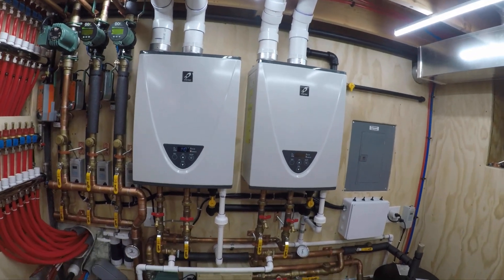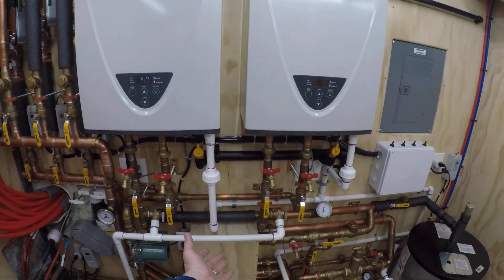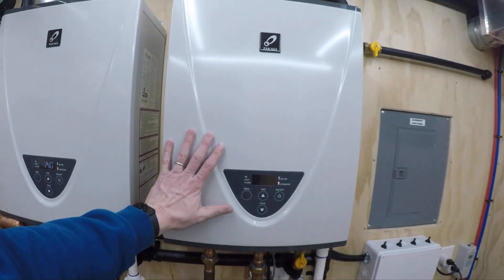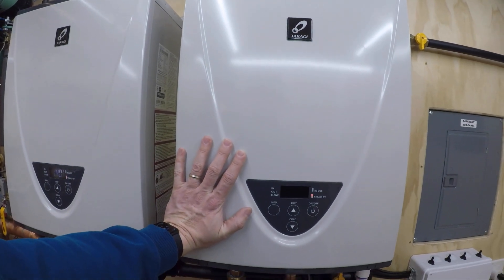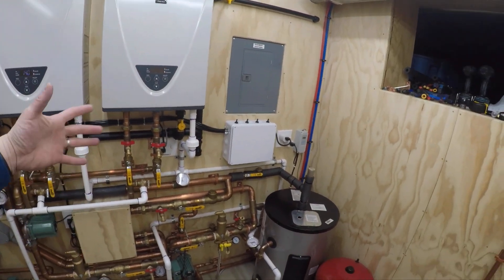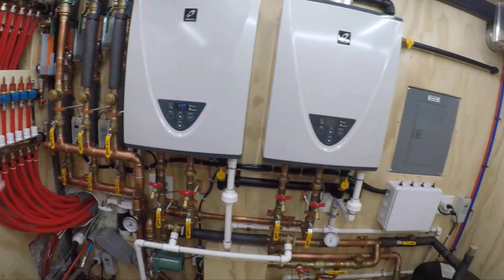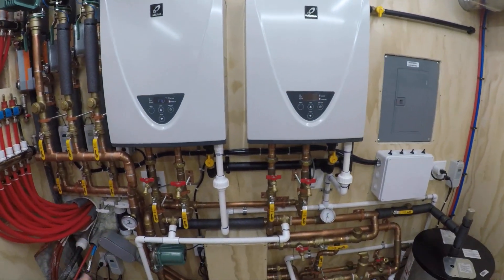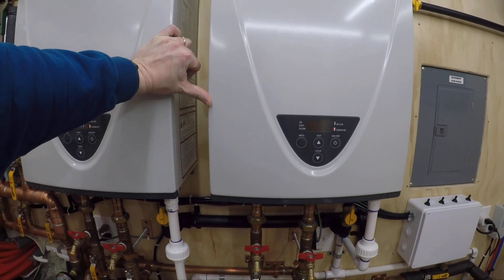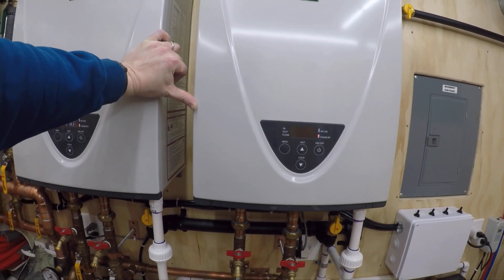These units are condensing. When you're bringing cold glycol back to the flat plate, it's sucking heat out of the primary loop side, so you're getting cooler water coming back into these units. They'll initially see something like 70-degree water coming back and 140 going out. That flat plate is sucking 70 degrees off the primary loop and heating the glycol coming back. The more condensation, the more efficient they are.